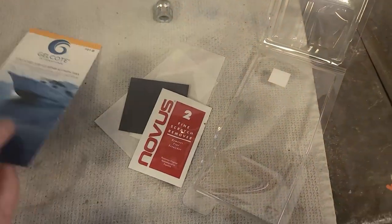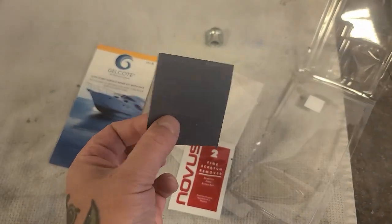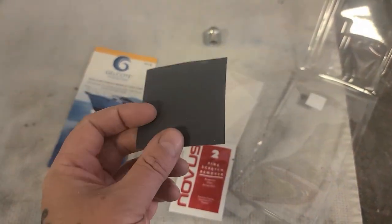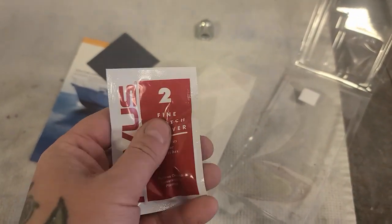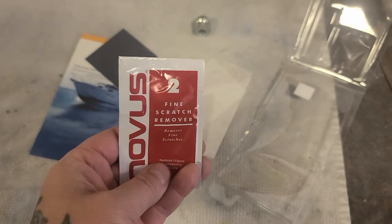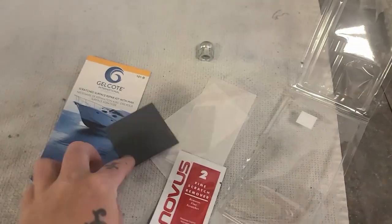Want to see something funny? In this kit they give you this little postage stamp of 600 grit and this little sachet of polish. I think we're going to need a little bit more than just this.